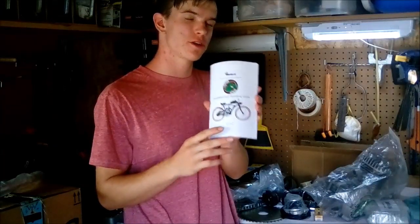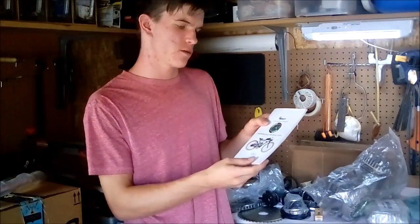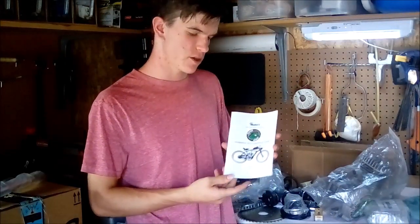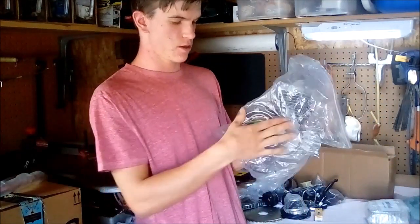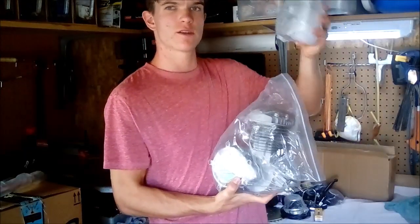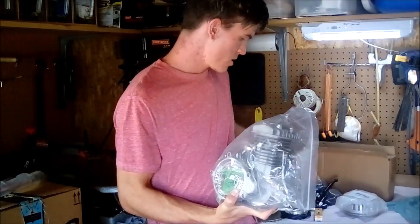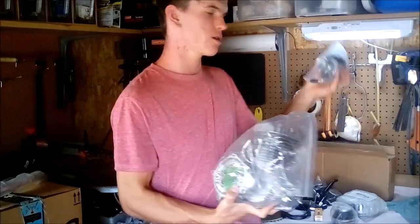Now let's move on to the engine. For the engine kit I ordered a Bikeberry Tuning Racing Series Stage 4 engine from bikeberry.com, and the engine itself is a Flying Horse engine. Bikeberry basically provides a bunch of upgraded parts for higher performance. Starting with the upgrades: the engine will get a high compression head for more torque on the piston stroke, replacing the original head, and a high performance carburetor replacing the original one.